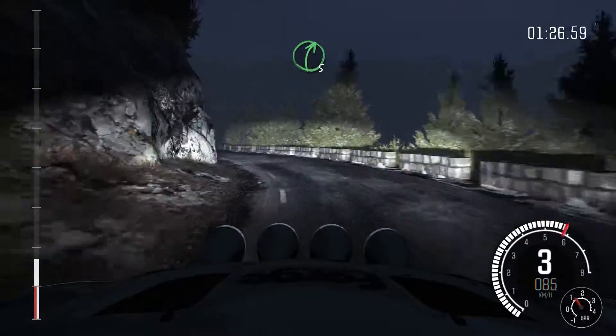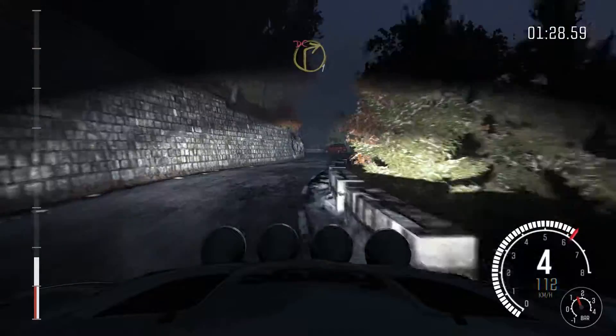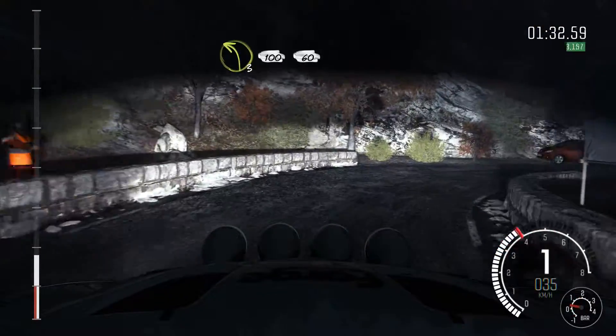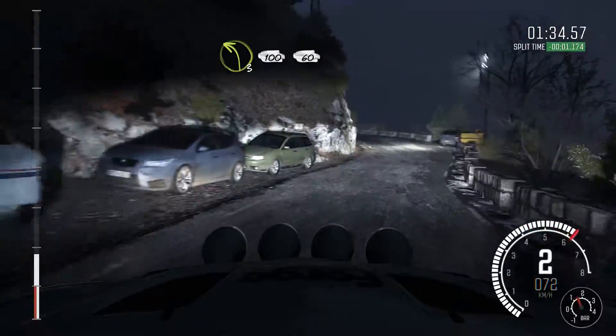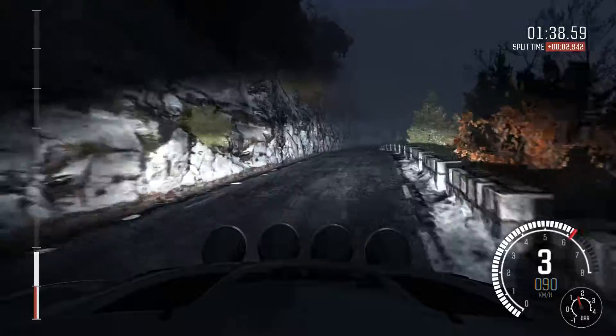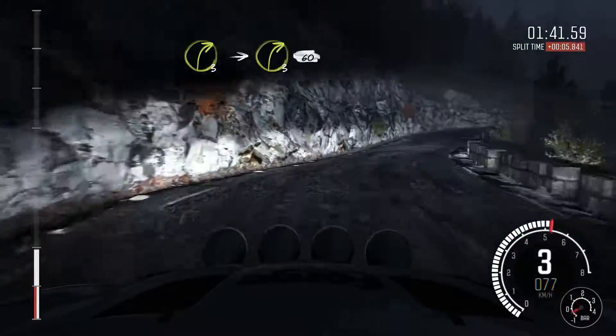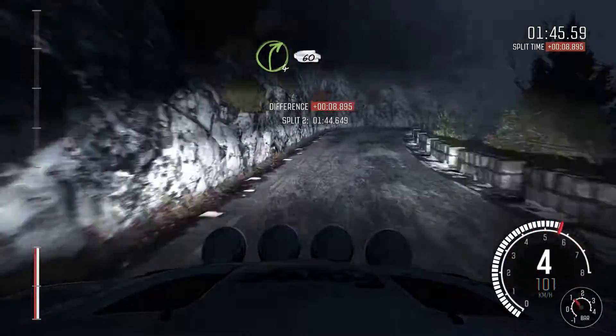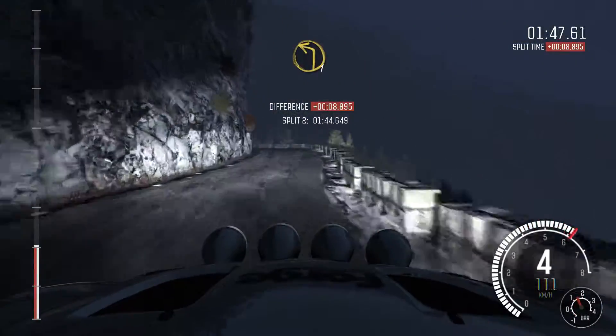Right 5. Into caution, left 5. Right 1 long, don't cut. Into left 3 long, 100. Right 3. Into right 3 overpressed, 60. Right 4, 60. Left 1 long.